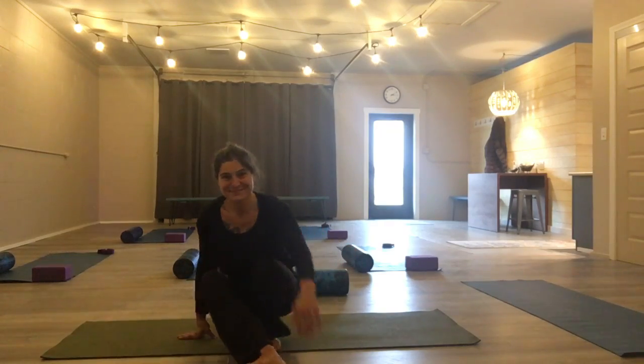I am Emily at Body Brain Balance in St. Joseph, Michigan. For more information, please go to my website at www.bodybrainbalance.me. Thank you. Stay well, stay healthy, stay safe.